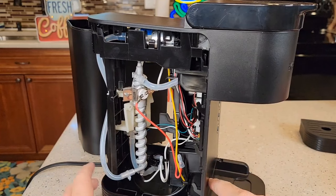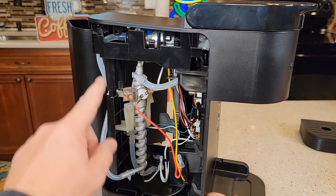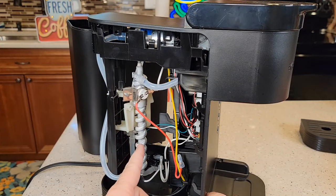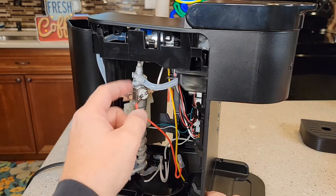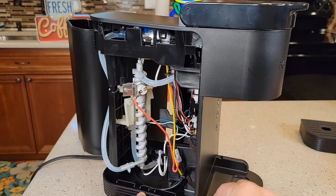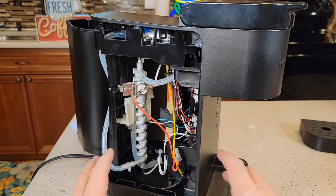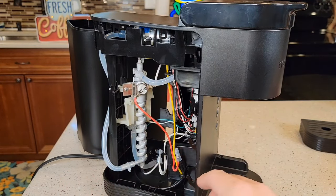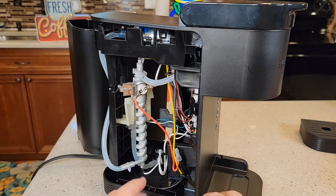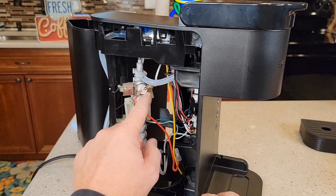What I think happens is sometimes the logic board inside doesn't recognize that it's out of water and it'll run a brew and kind of run it dry. If you don't have water going through the heating element, it'll cause the thermostat to trip. Sometimes during the descaling process that happens too — the logic on the board goes through a sequence and for some reason it doesn't see the add water light, so it lets you do a brew with no liquid in there, and that causes it to trip as well.